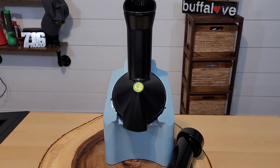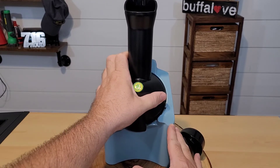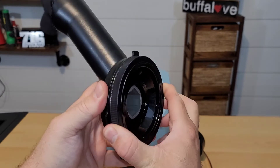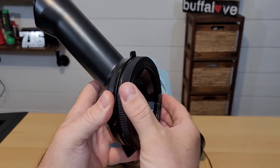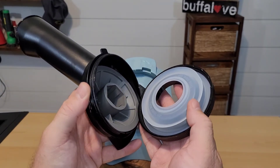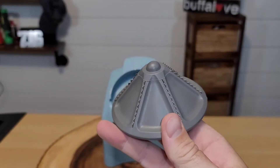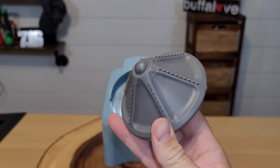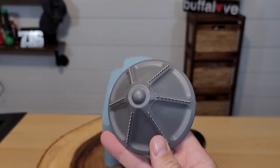First thing we're going to do is wash this whole thing up, but we have to disassemble it. We're going to take the chute and just make a little tiny turn so it pops out. Then we remove the bottom cap simply by spinning it off — just a few turns and it's done. Inside we have a gasket, and then this gray part is the blade cone. On the blade cone, you can actually see some teeth, and that's what grinds up all the bananas and fruit inside the chute. Let's go wash all these pieces to get ready for first use.